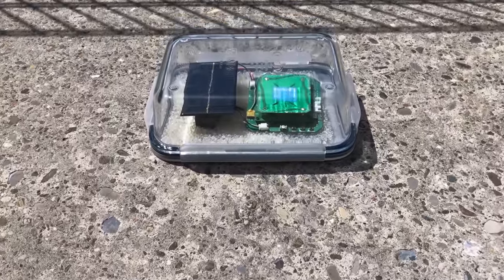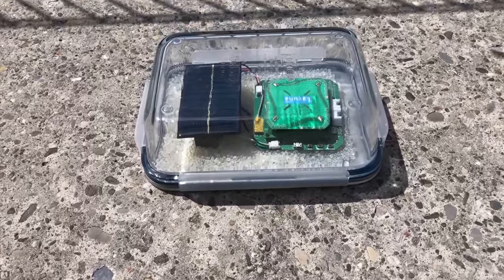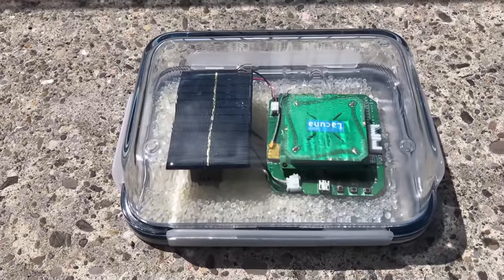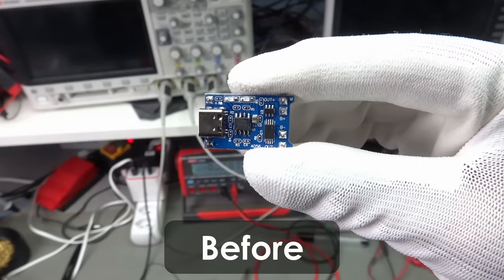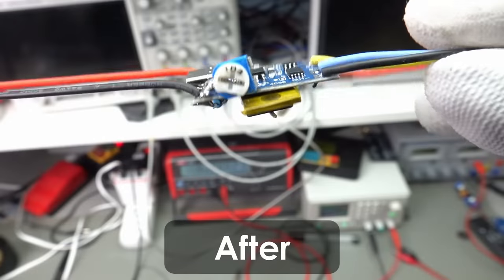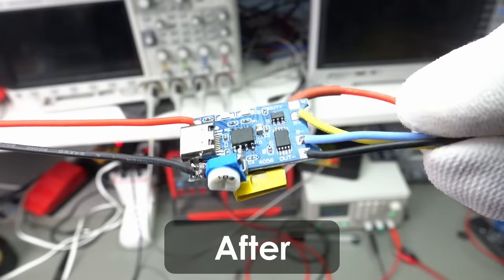Adding cheap and simple solar power to our small outdoor projects removes the need to save energy or recharge batteries. Today, we will enhance a simple 50-cent Li-ion charger board to do exactly that.